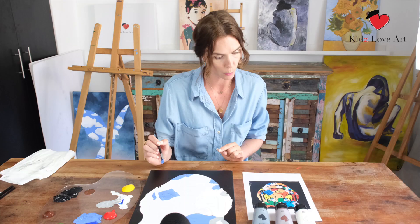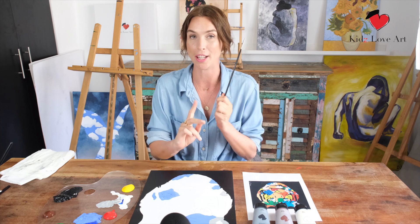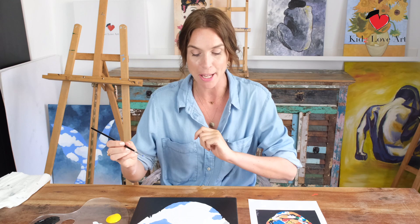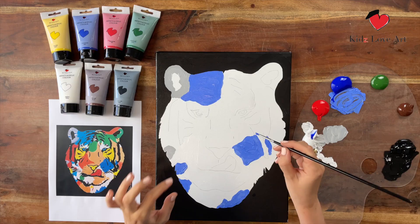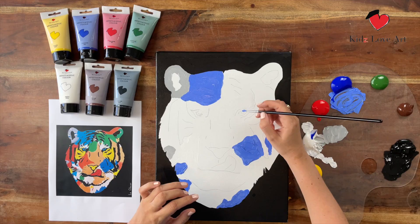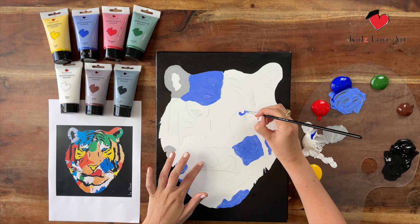Now let's do the eyes of the tiger. For this it's better to go to a small brush — take your really tiny brush and add the light blue into the eyes only. Either rest your palm on the canvas again, or if it's not dry, use your pinky for support. For me it's dry, and it gives me just the support I need. Wow, so nice!